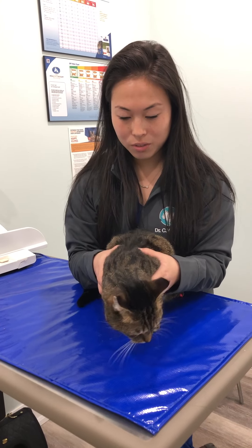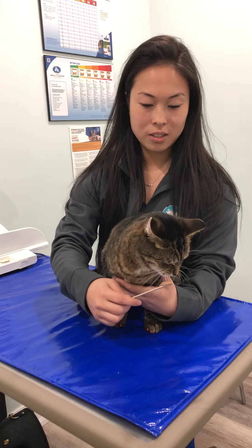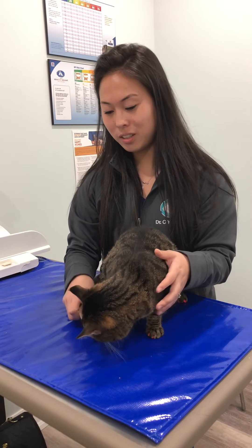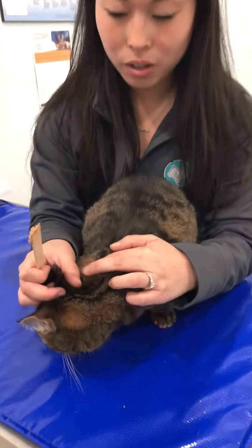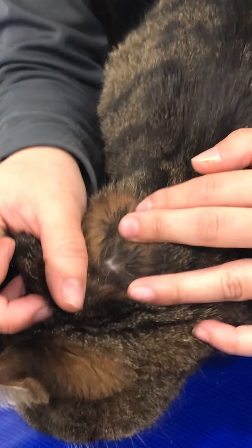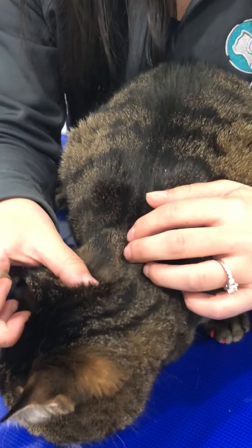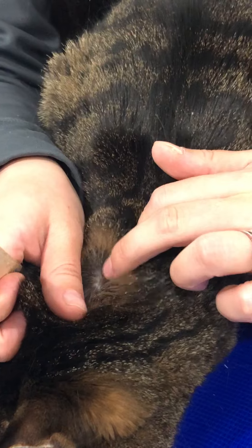Get your cat and restrain them — treat. Now, where we put it on the cat: we part the hair on the back of the neck, normally in this region, because that's where they can't lick. We part the hair because we want to put the liquid straight onto the skin.